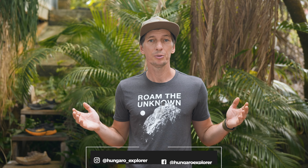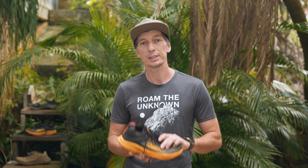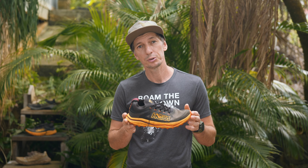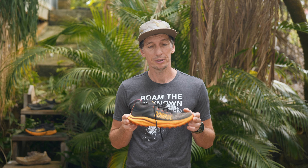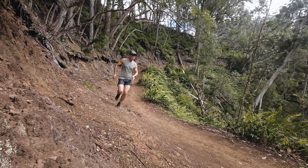Aloha, this is Nando from Hungary Explorer, and happy new year to all of you. I hope you're going to have an amazing adventurous fun 2024. Today my first video of the year is a review about the Hoka Zinal 2. I know this shoe was released last summer in 2023, but I picked one up around my birthday in November and had time to really test it out.